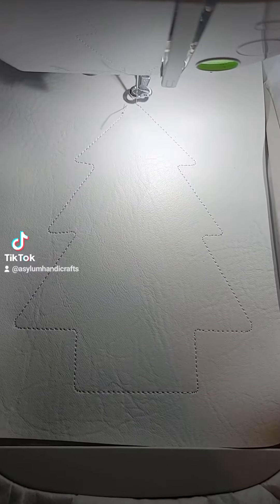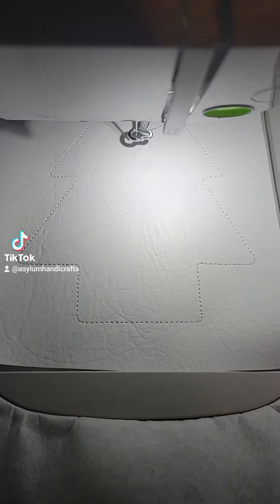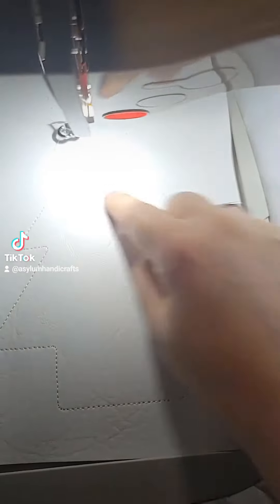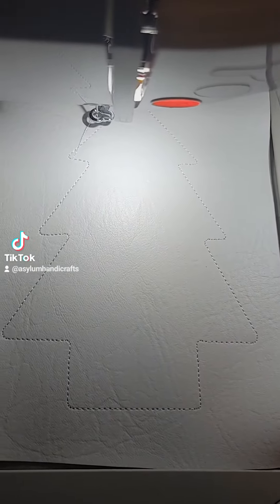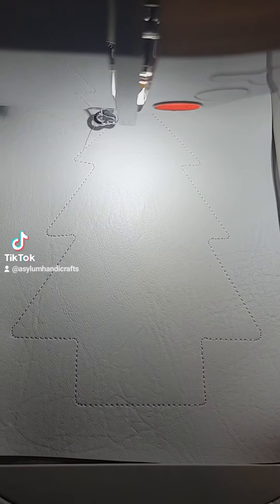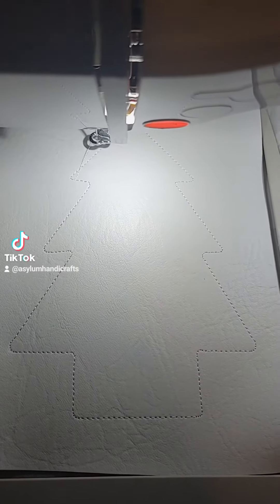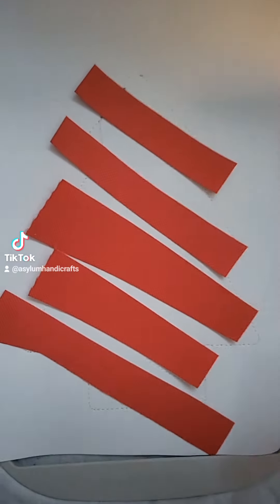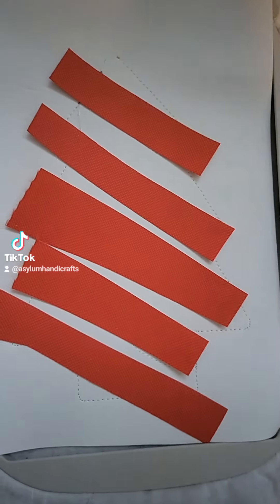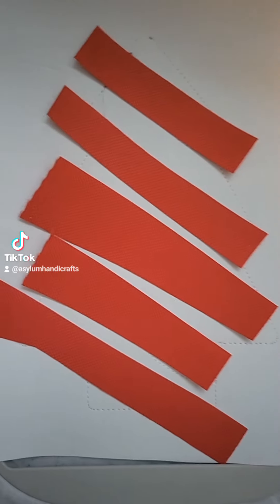The next part is going to run the placement stitches for the little red banners on the tree. I'm going to go ahead and use some scrap waterproof canvas for mine, but let's run the placement stitches. Once you have your placement stitches run, you're going to go ahead and place your pieces of vinyl or pieces of waterproof canvas.